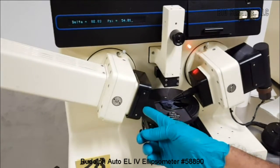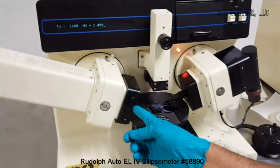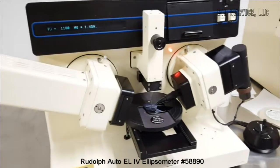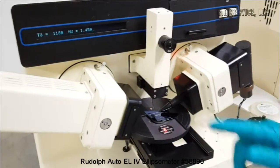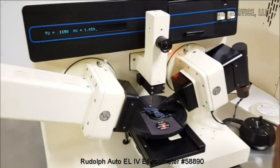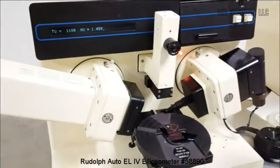On the polarizer side, there are three different filters to change the wavelength. At this moment the wavelength is the 6,328 angstrom filter. The layer thickness measured is about 1,180 angstroms, and the refractive index is 1.459.